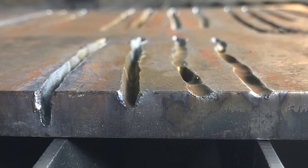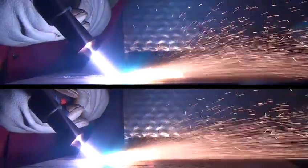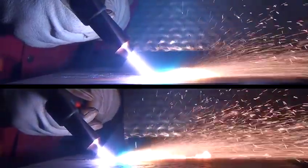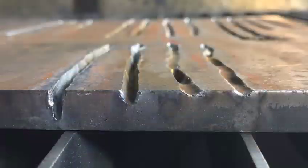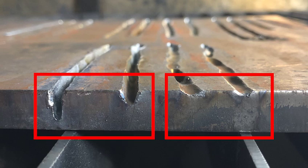The gouge profile is the shape left after removing metal from a workpiece. There are various ways to change the gouge profile to fit your needs. One: you can vary the gouge profile by changing the speed. Here you can see the difference — faster speeds will decrease the depth and width of the gouge, while slower speeds generate deeper and wider profiles.